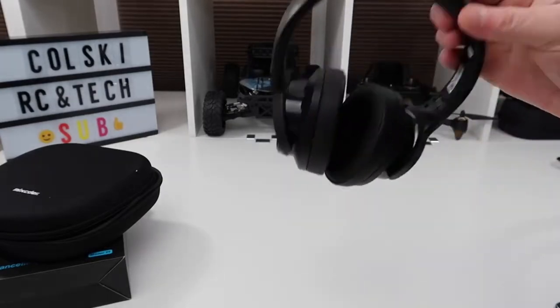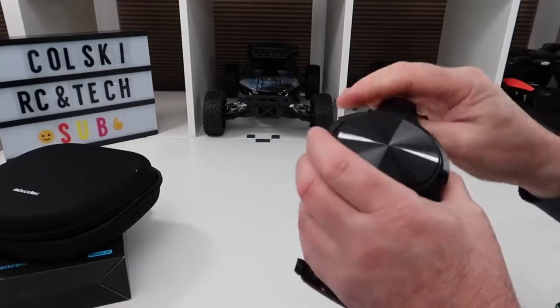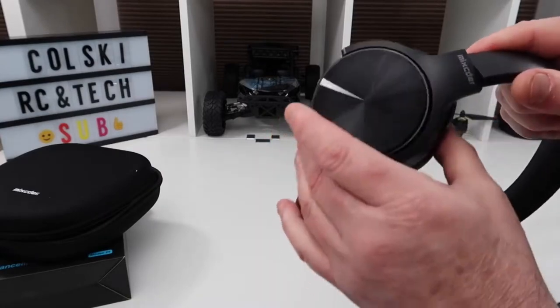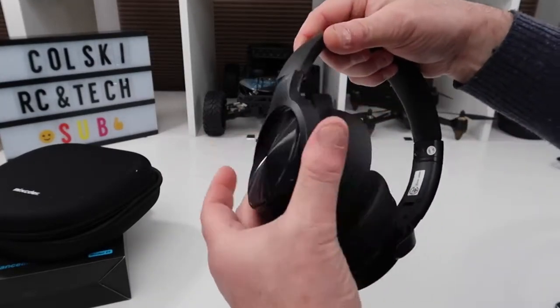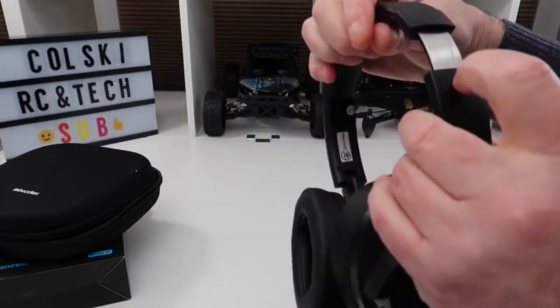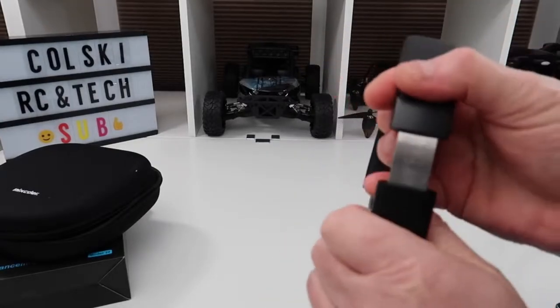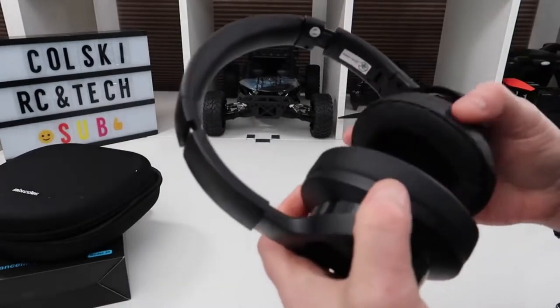For me, these feel like a mid-range headphone. I've tried some around £70-£80 and none were as good as these. The build quality is plastic, but they look premium — they look like metal. They have swivel cups with adjusters on each side, and what I like is they're marked so you know which position to put them in to get them on your head accurately.